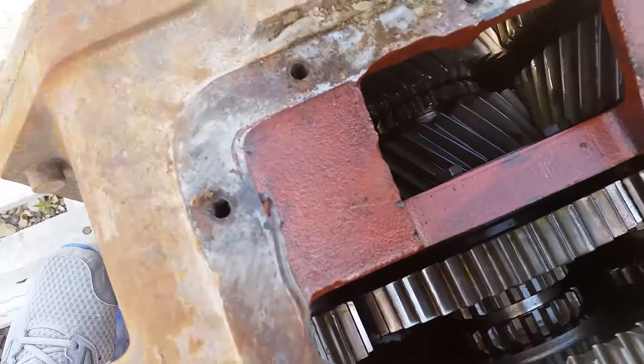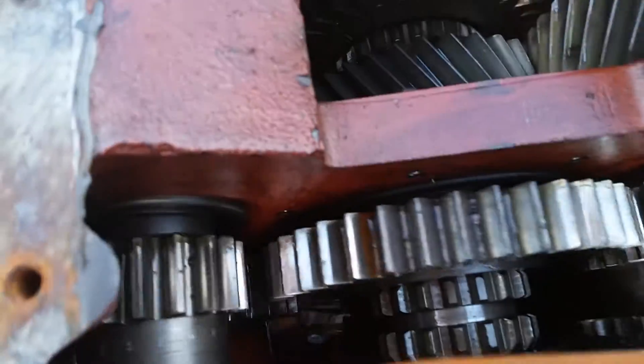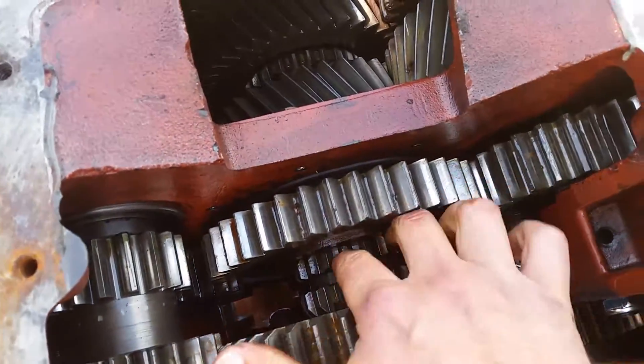See, now all three sliding clutches are in neutral — there's no power flow out the back. No power flow out the back as soon as I slide it.